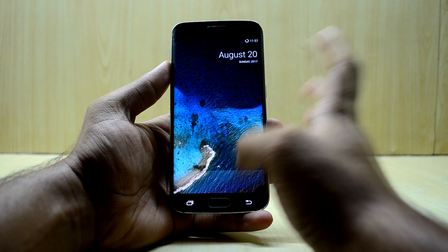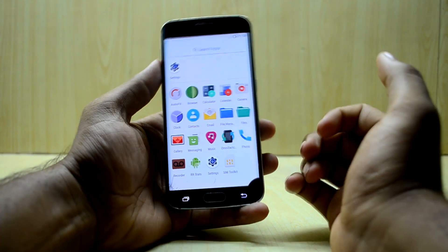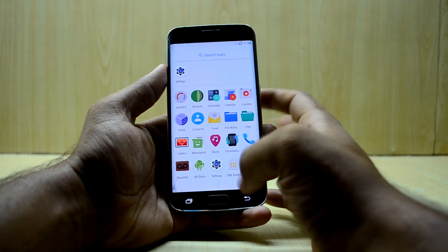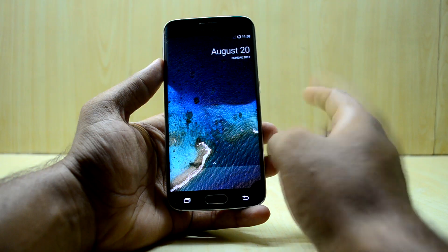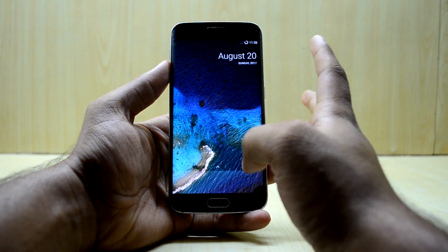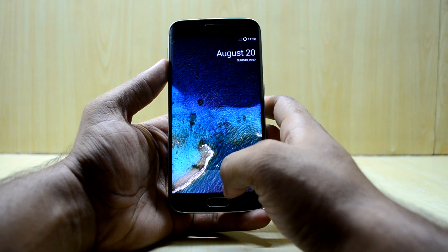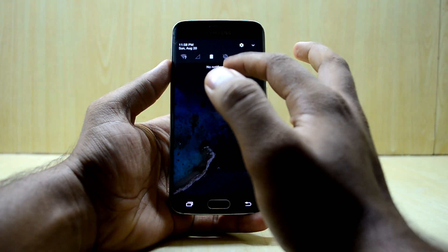The ROM does not come with Google applications — that's not a surprise since stock Android-based ROMs generally don't include Google apps. I've already made a video about how to get them, and the link will be right over here. Just follow that video and you'll get the Google apps easily.